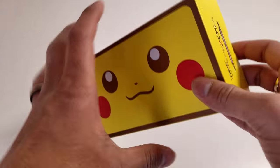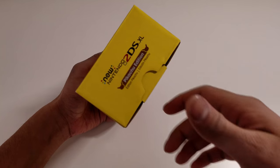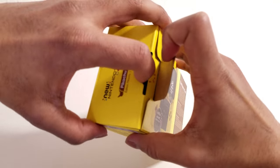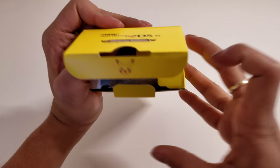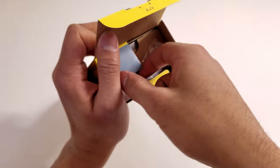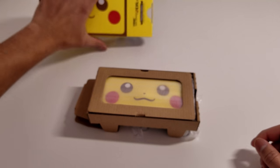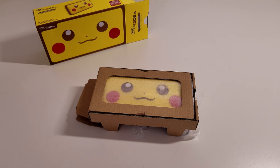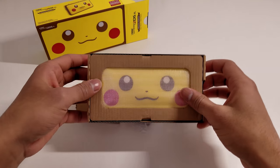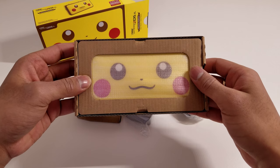Without further ado, let's go ahead and unbox this DS. First thing first, we're going to pull down that tab, pull up the top, and you get a nice picture of Pikachu right there on the tab. Pulling out everything, we're going to slide everything right out of this box. Put the box to the side, and the first thing you see is Pikachu's face right there — they put a little cutout so that all you see is Pikachu's face on the DS.